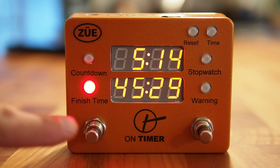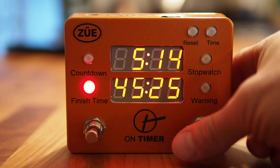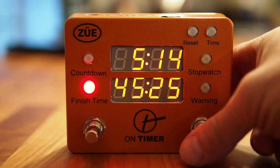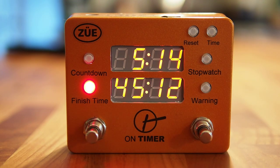The left foot switch will dim and brighten the LED clock displays, and a single tap on the right foot switch will pause the On Timer. But since Finish Time is based off of a firm or hard end time, when you restart the clock it will do a fast catch-up to the actual running time, so the countdown clock never really stops.